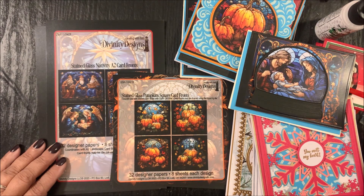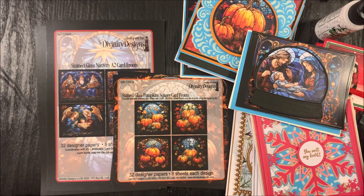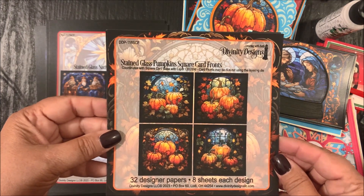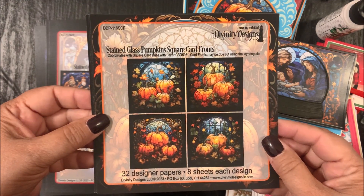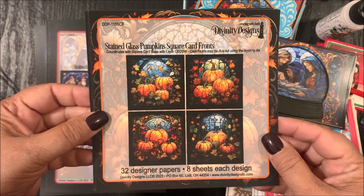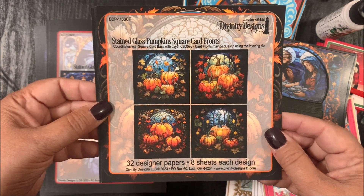Next I have our last two products: two stained glass paper pads. These are pre-printed paper pads that you can use to easily create your card. I'll be sharing some simple ideas and then some stepped-up ideas. First, we have the Stained Glass Pumpkin Square Card Fronts, which coordinates with our Square Card Base with Layer die set. This contains 32 designer papers, eight sheets of each design.